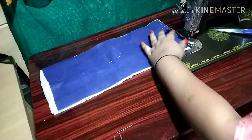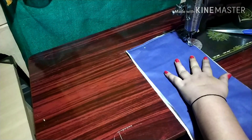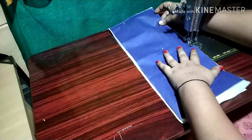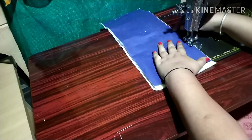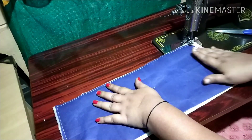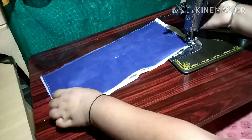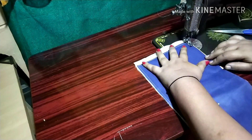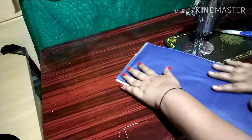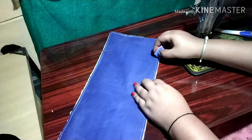I am going to stitch a little bit, then we are going to cut to the same side. We are going to cut it out and put it in a small piece. I'll cut it in 4 little bits, then cut it as a little bit, and cut it in 3-4 bits.